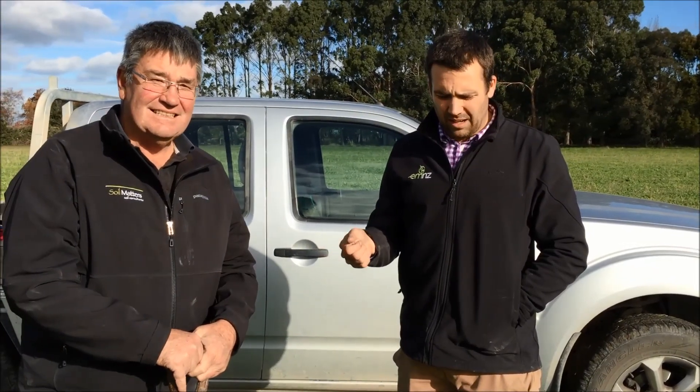We're here with Rob Flynn from Soil Matters and we're just looking at a paddock. We're going to dig a hole and we're going to see what we look at when we're looking at a soil. This soil in particular has barley that's under-sown with mixed pasture.